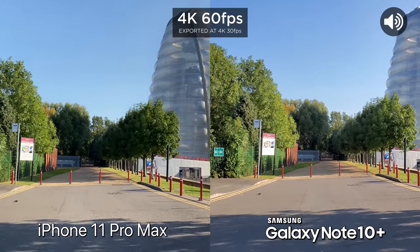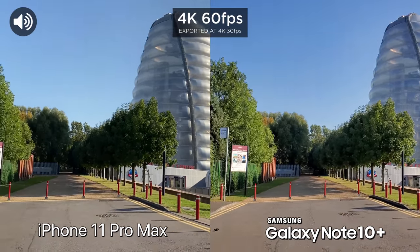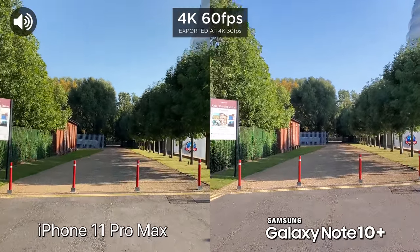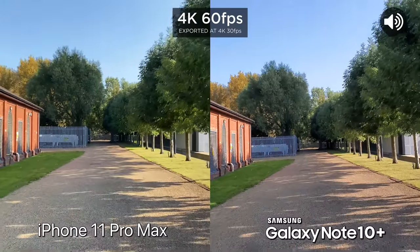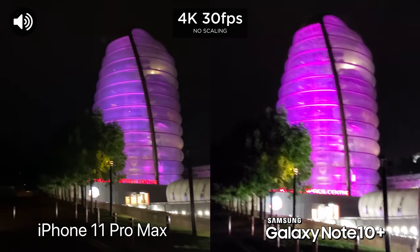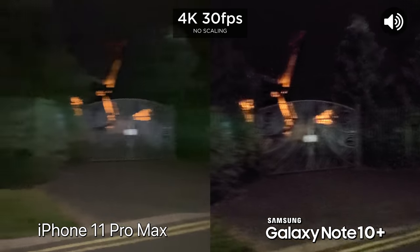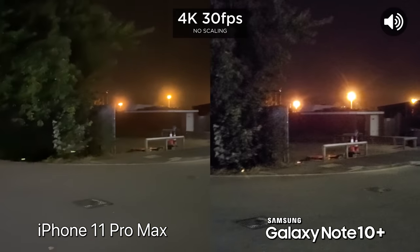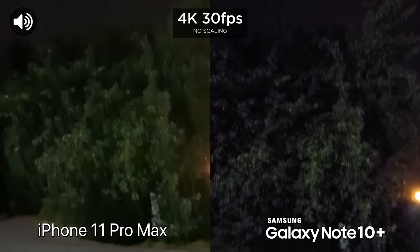For this final video test, we are going to film at 60 frames a second. This video is going to be exported out at 30, but just to show you what these two look like when filmed at 60 frames a second, and let's see what the stabilization is at 60 FPS as well. Now we're just doing a quick low light video test — there's some light coming from there, but let's just look at some darker areas. I'm generally a little bit worried about my safety because I don't want to be touched up by a ghost or something. But anyway, that is low light video.